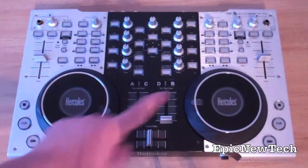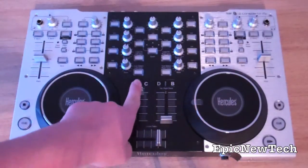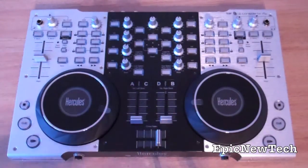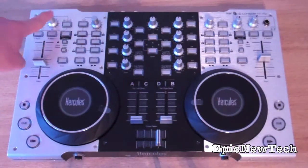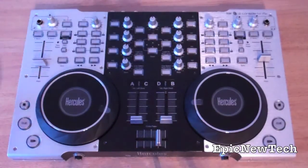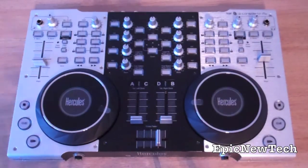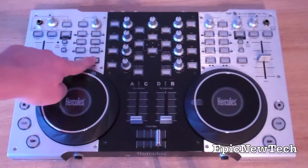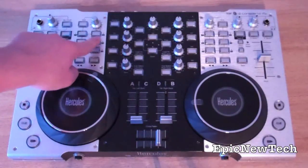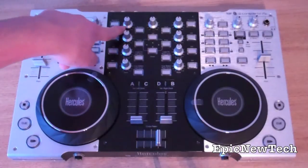Next you've got your play buttons, cue and stop. You've got your cross fader, your A and C volume, D and B volume. And then you've got your pitch with the pitch bend. You've got your microphone in with volume and on/off switch. You've got your deck C button, when you want to switch from deck A to deck C, depending on if you're in 2 deck mode or 4 deck mode. You've got your sync button, rewind and fast forward buttons, loop and effects buttons. Then you've got your bass, medium, treble and gain.